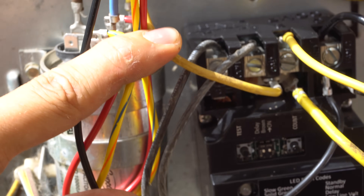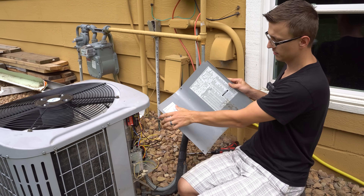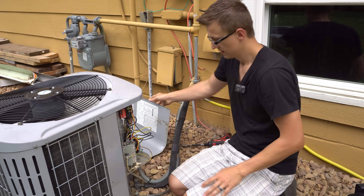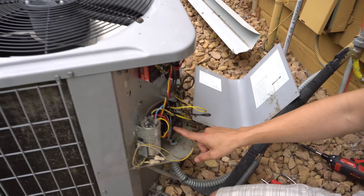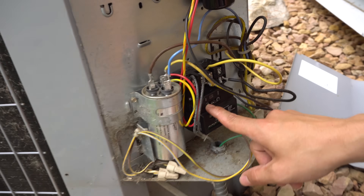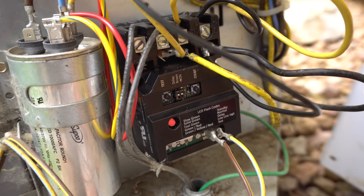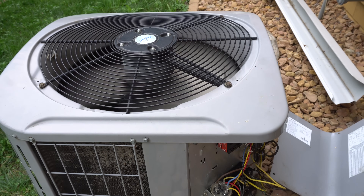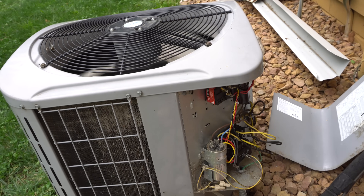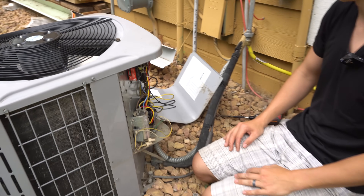Sure Switch wiring complete! The power is back on, and I've put the sticker on the inside of the door. All that's left is to test it using the test button. I'll press and hold it for about two seconds and let go — bam! The compressor and fan both turned on and stayed on for about three to four seconds, which is exactly what it's supposed to do.